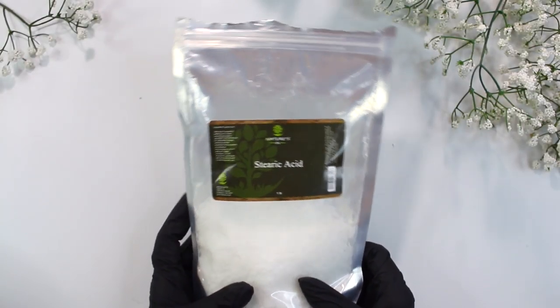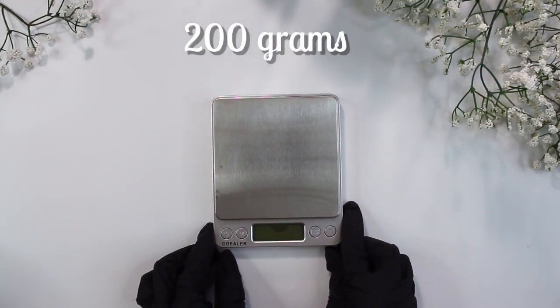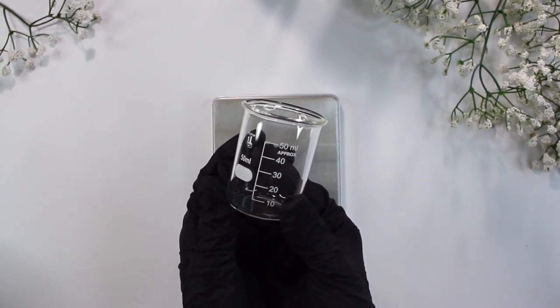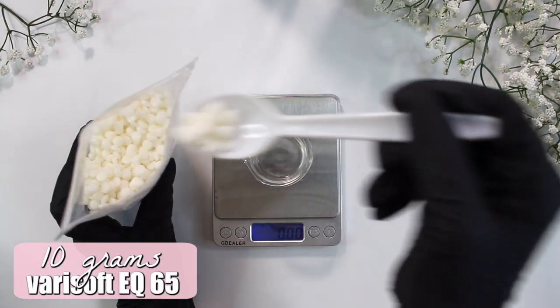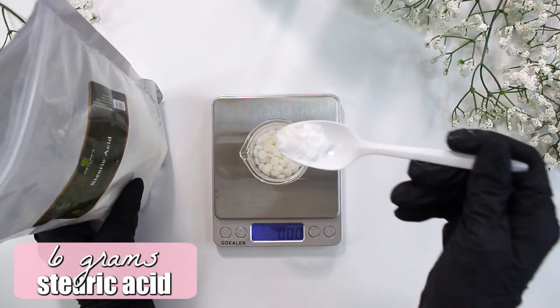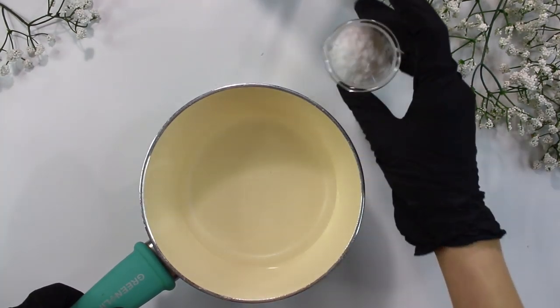We'll be making a total of 200 grams in this recipe, which equals three shampoo bars. Starting with the conditioning phase, I'm using this heat-safe 50 milliliter glass beaker, and I weighed out 10 grams of the Verisoft EQ65. Then I added in 6 grams of the stearic acid. Now you want to place this in a water bath and heat it up until everything has melted.